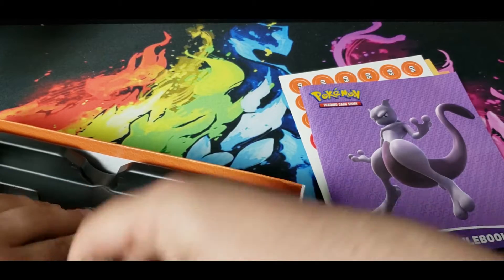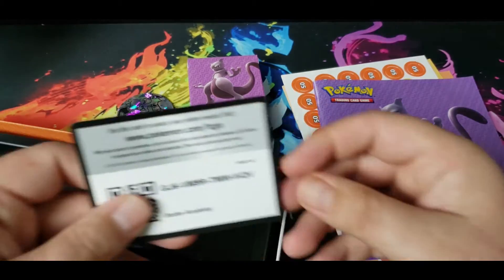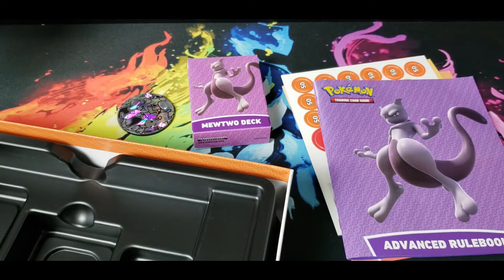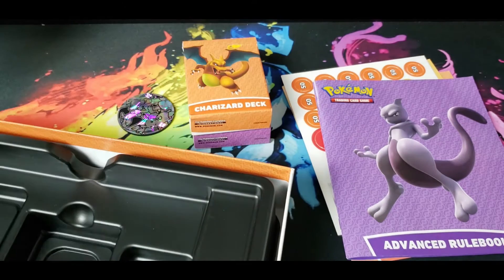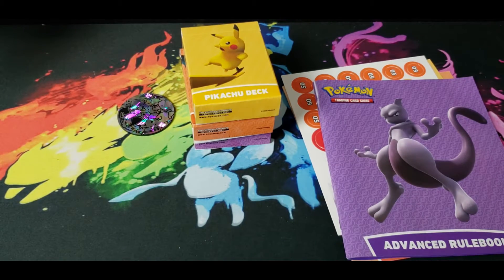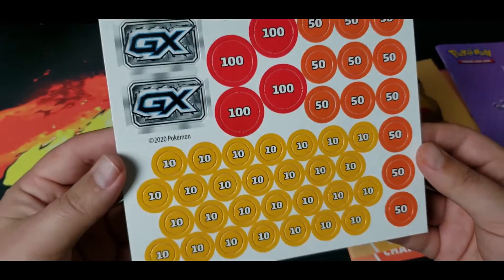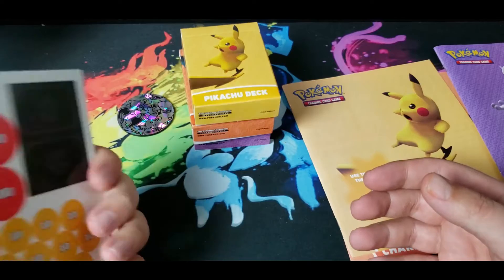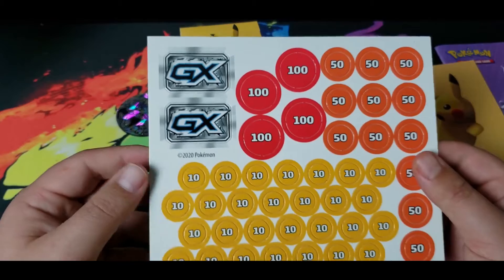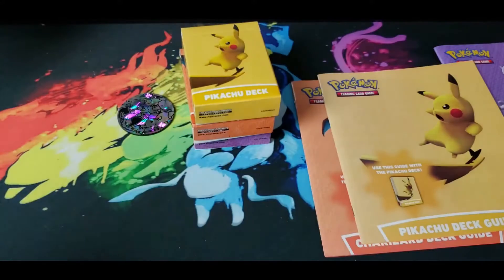I'm just going to get everything out of the box. We got the Pokedex, got this — here's the Battle Academy box. Here's the Charizard, and then it has Pikachu, but I believe it's Raichu that leads that one. You got your damage counters, the cardboard kind. Didn't come with dice, but enough to play with both — unless they don't have to deal with poison and burn with these decks.